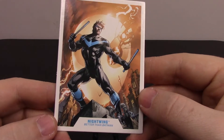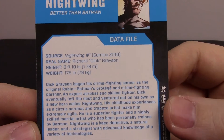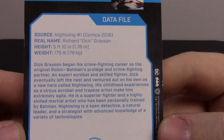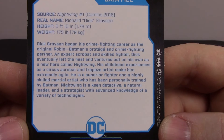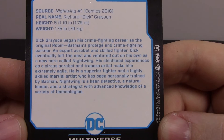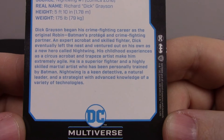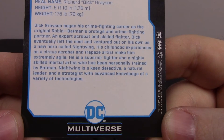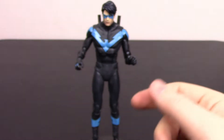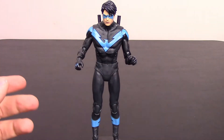His card shows Nightwing from 'Better Than Batman.' From the back it says Nightwing number one, real name Dick Grayson, 5'10" and 175 pounds. Dick Grayson began his crime-fighting career as the original Robin, Batman's protege and crime-fighting partner. An expert acrobat and skilled fighter, Dick eventually left the nest and ventured out on his own as Nightwing. His childhood as a circus acrobat and trapeze artist makes him extremely agile. He's a superior fighter and highly skilled martial artist trained by Batman, a keen detective, a natural leader, and a strategist with advanced knowledge of a variety of technologies. He also comes with the center part of the Batmobile, with the front of it.